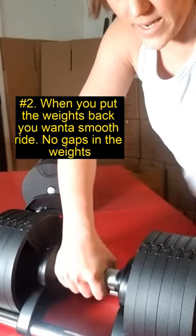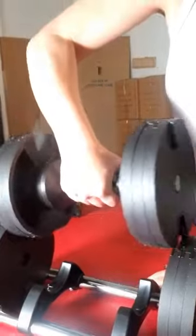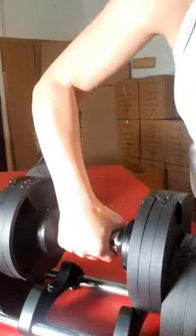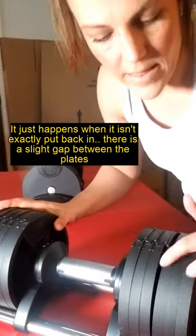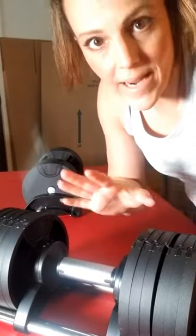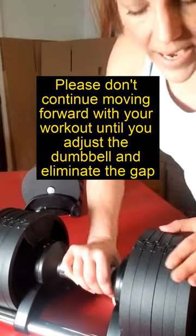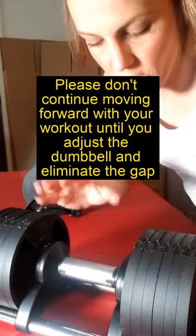What can happen sometimes — say you pick it up and kind of just put it back carelessly — there can be a gap. So don't pick it up again, especially if you're going to adjust the weight. Just realign it, make sure there's no gap, and you're good to go.